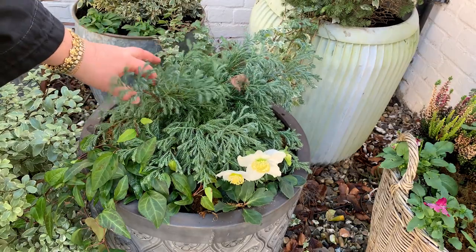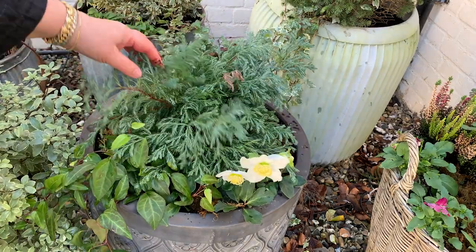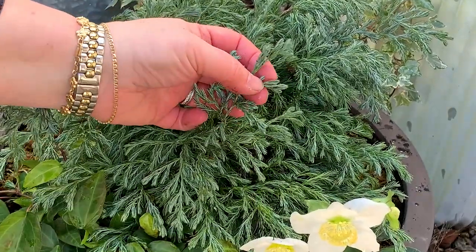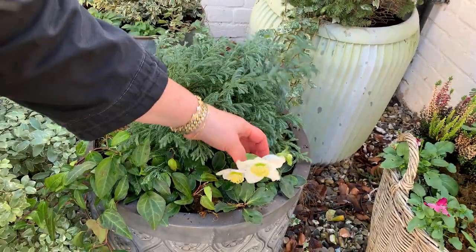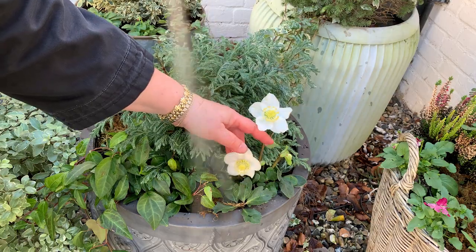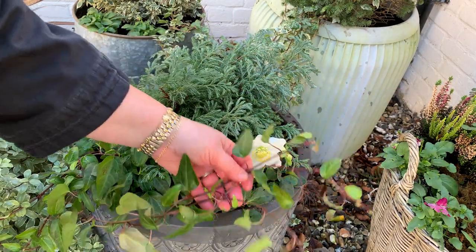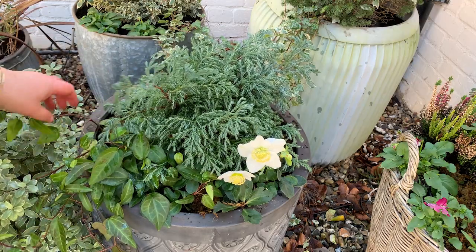This pot originally had hostas and a brunnera, which I took out because they didn't fill the space enough. I've replaced them with a lovely cypress — very blue with little white streaks, gorgeous texture that's really soft and moves in the breeze. I've also got another hellebore, a Christmas rose — all the hellebores I've chosen for these pots are white, I think they go particularly well together. And I've planted a lovely new green ivy with pointed leaves; I love the trailing habit and it's a really rich green color.